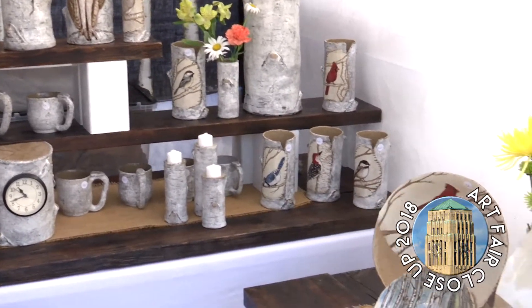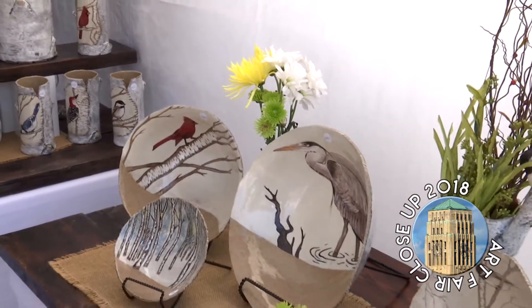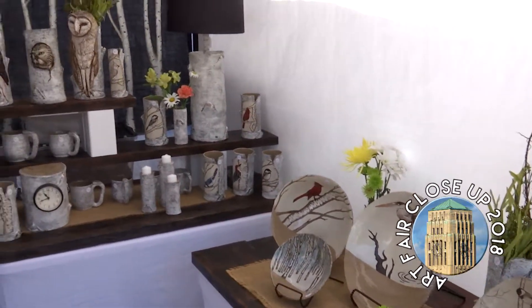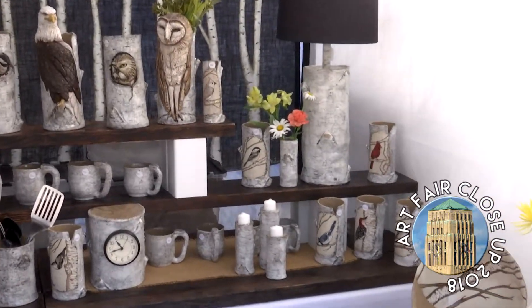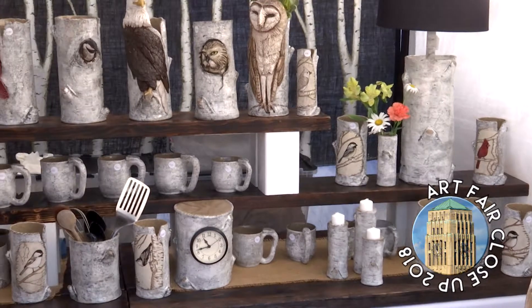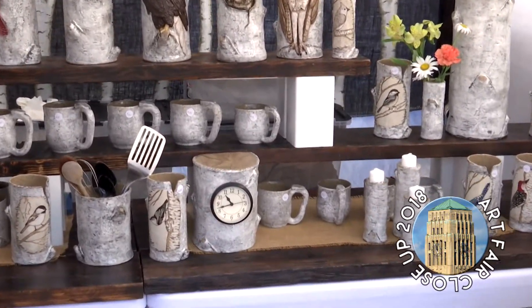I'm enjoying the whole process. The glazes — I layer my glazes. I do a layer of black, and I wash it off, and then the black bleeds through, so you can see how it bleeds through.